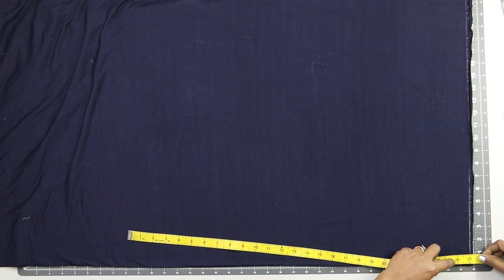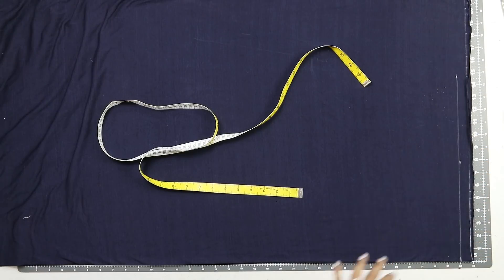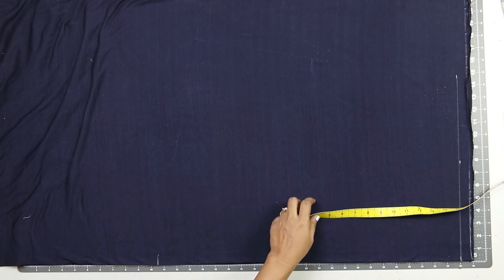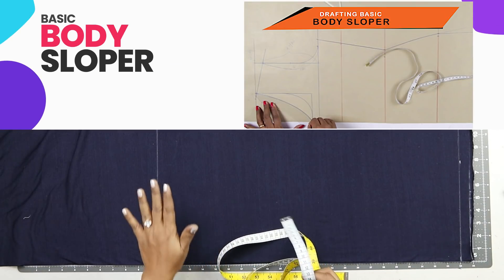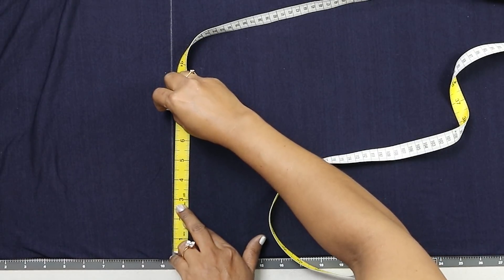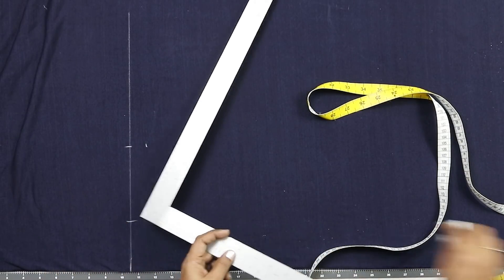I am adding a three-quarter inch seam allowance for the bottom hem for enclosing the elastic. The full length I am taking is 23 and a half inches - that is one and a half inches more than the hip length. So this becomes my shoulder. Draw a straight line there. If you have not watched our class on drafting basic body slopers please do watch and then watch this class so that it will be clear. On this shoulder line I am marking half of my actual shoulder - actual shoulder is 15 inches so I am marking 7 and a half inches. I am marking a one inch shoulder slope and from the fold side I am marking my neck width of 3 inches and connecting these two points.